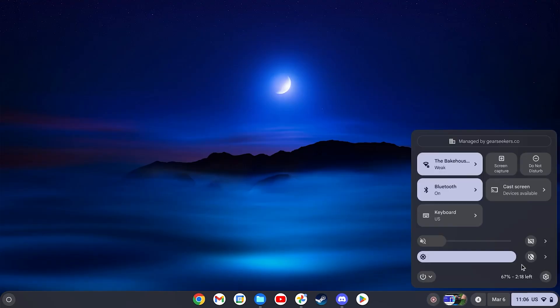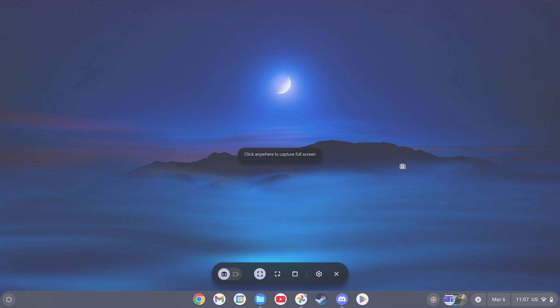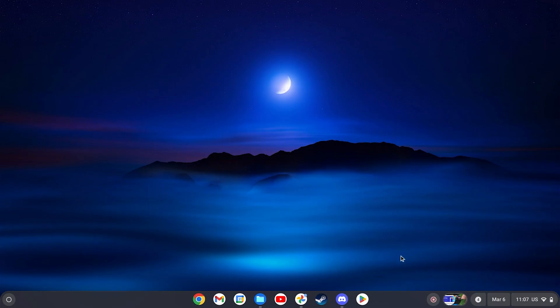Other nifty Chrome OS features that I really like include screen recording being built right in — it's something I use often on Windows and macOS, and having a really easy way to get to it made it a lot easier to make this video. Chrome OS is not terrible — it's probably just not everyone's cup of tea, and that's fine.